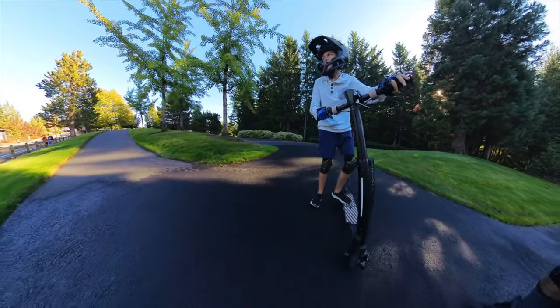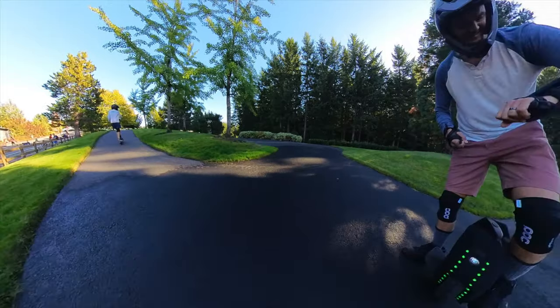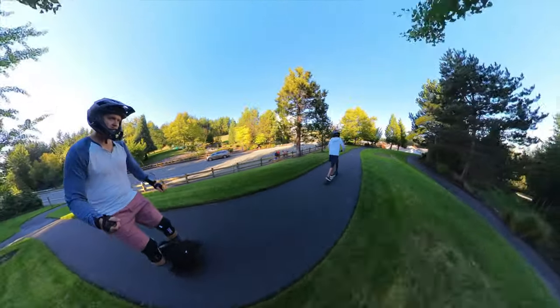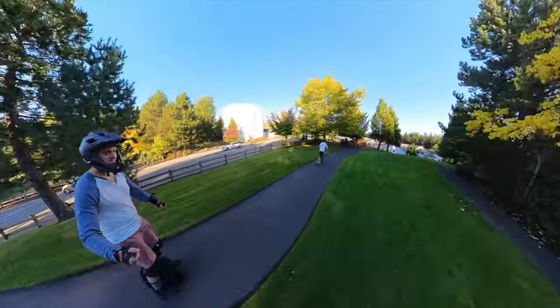Of course, in light of what a lot of people use scooters for, 100 miles is nothing. If you own a scooter used for commuting, you're going to put 1,000 miles on your scooter in a month. But as we'll talk about later in this video, this is not designed for commuting, and I'll talk about the reasons why.